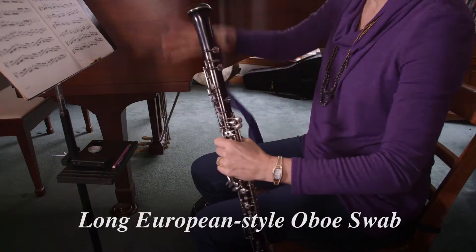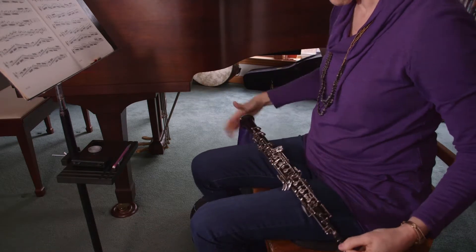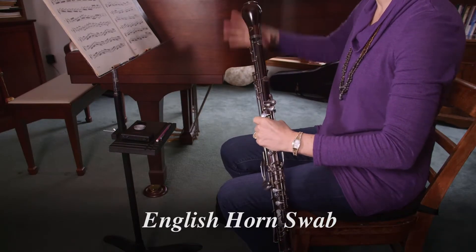They come in two styles: the short version, which you just saw, and the extra-long European style version shown here. The English horn swab works the same way as the oboe swab.